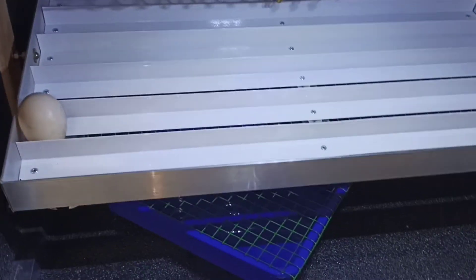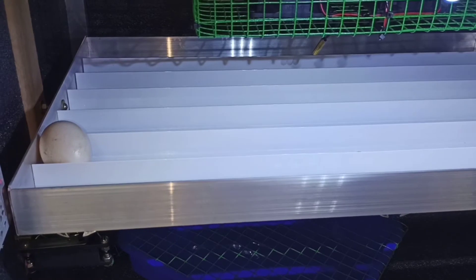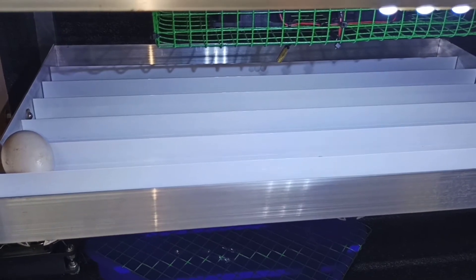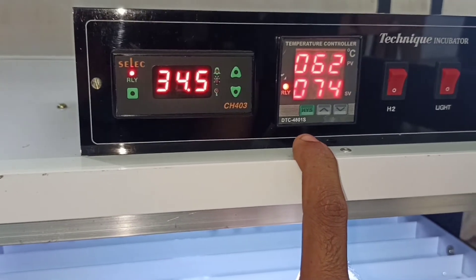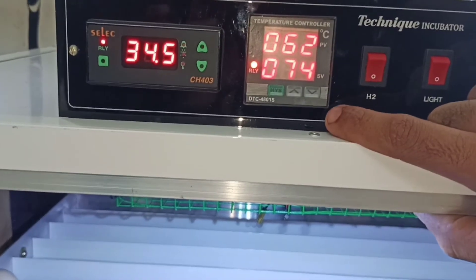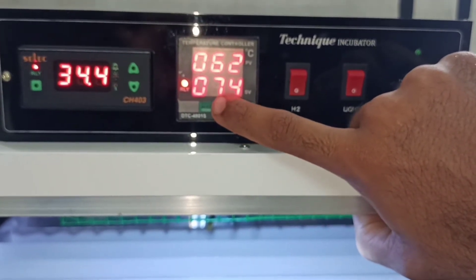Now we have to clean the hatches. This is fully automatic — there is a humidity controller on the main board. This is the two displays inside; the two displays are set.